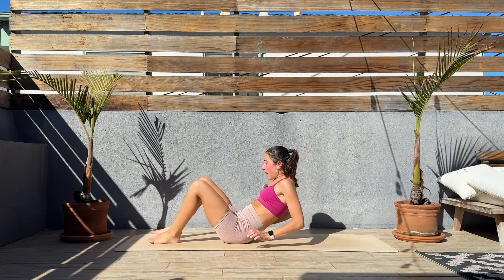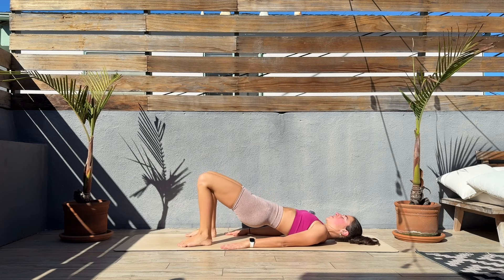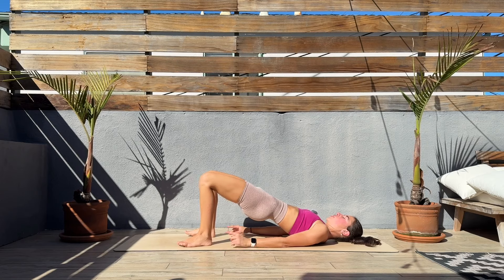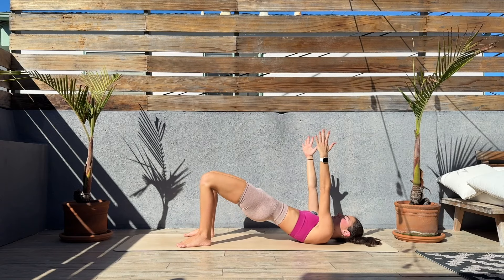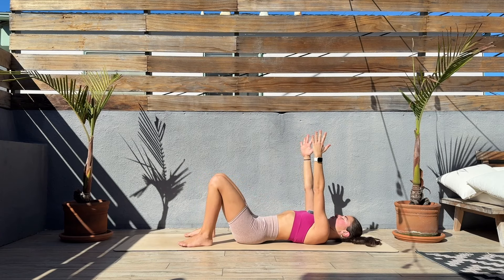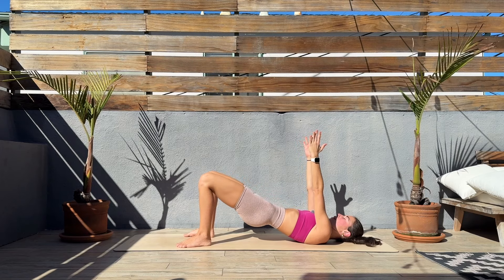We'll turn around. Feet on the mat, legs bent, core engaged. We'll bring the hips up, squeeze the glutes at the top, and lower back down. Good bridge — let's go! Think about bringing the hips up through the heels, push up through the heels, squeeze at the top, and lower. Core engaged, keep your arms next to the body or up — whatever works best for you. Slow and controlled moves, squeeze at the top and lower.